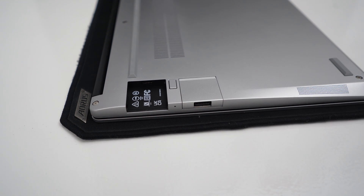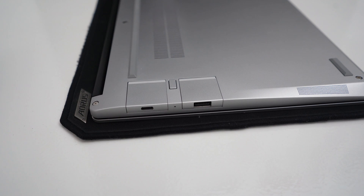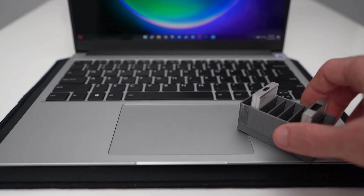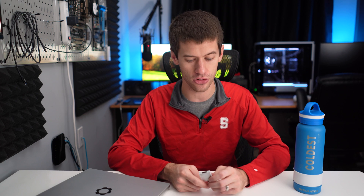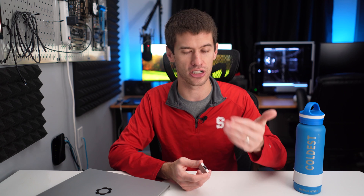Of course no discussion of the Framework laptop is complete without mentioning the IO capabilities and these little modules that pop in and out of the laptop. I actually 3D-printed a case here that holds my extra modules — and these things are fantastic. Not only can you select the IO you want to carry around daily, but you can also buy extra modules so you always have flexibility. You can swap in HDMI or DisplayPort when you need them, and just carry the extras with you or leave them behind. Carrying extras is almost like dongle life, unless you print a little 3D case like this — then it's not a big deal.